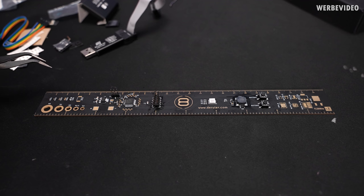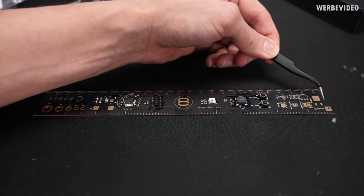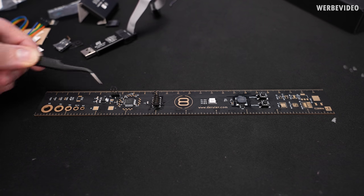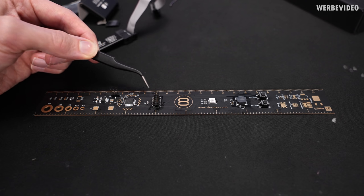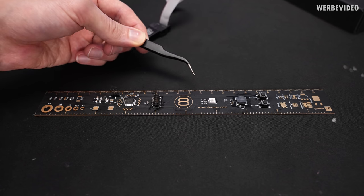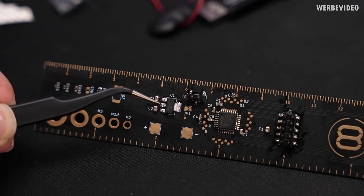We can pretty much divide our ruler into three different areas, neglecting the soldering test area and the decorative area on the right. On the left is the external voltage supply area if you want to rely on an external battery. Then we have the microcontroller area with the pin header responsible for controlling the microcontroller, and then everything on the right is for controlling and output.